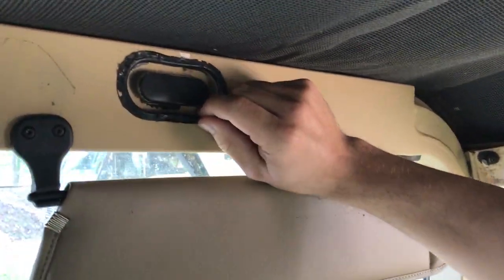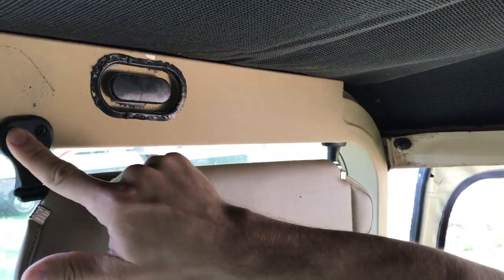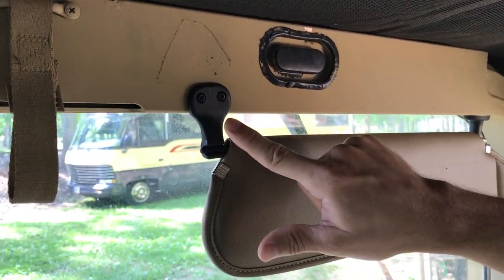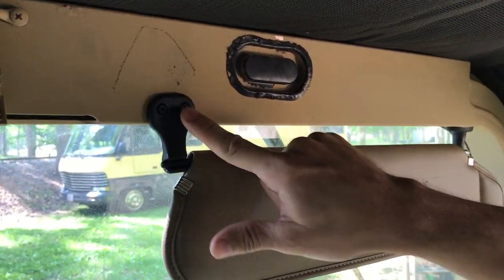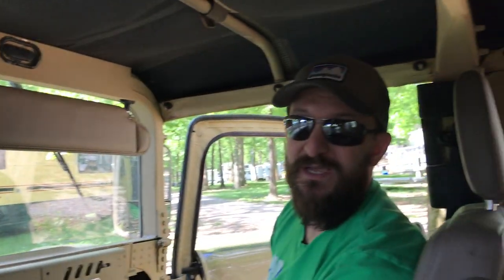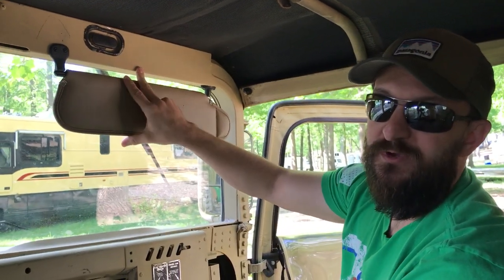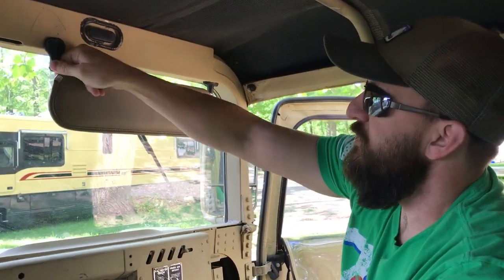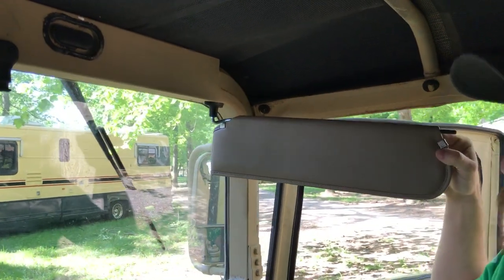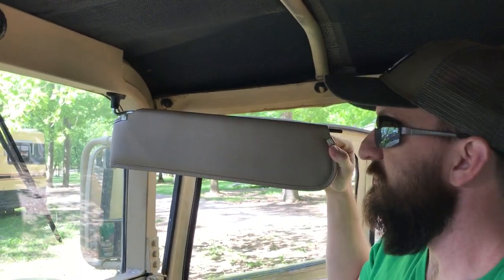I popped out the plastic here just to make sure the windshield wipers weren't in the way when I put these two screws through. Do some pilot holes, because I snapped a couple screws putting it in — or you can get some self-tapping screws, those worked well too. It goes right through that aluminum frame.